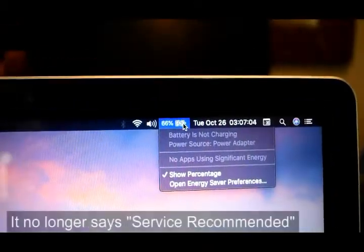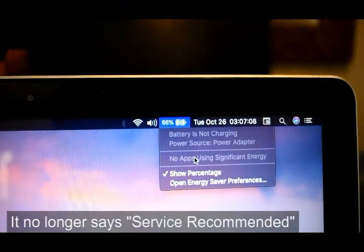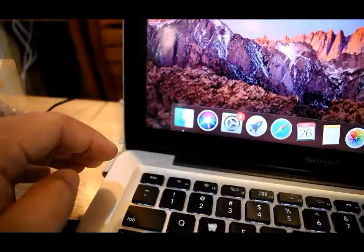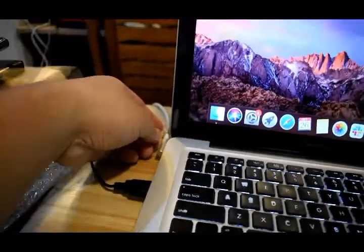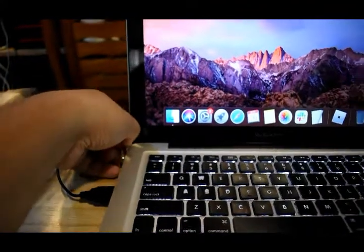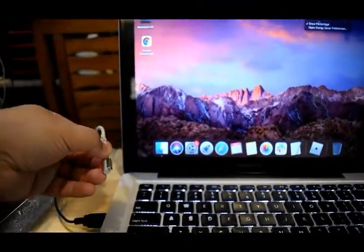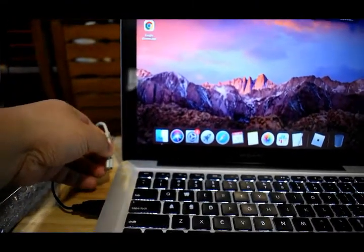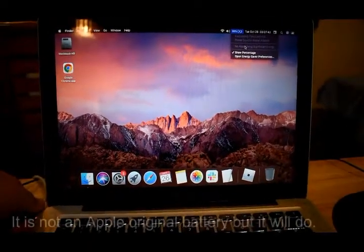There you go — the 'Service Recommended' message is no longer here, which means we have fixed the problem. We're going to try to unplug it just to make sure, and if it remains on then it's confirmed. There you go — it now runs on battery and that's great.